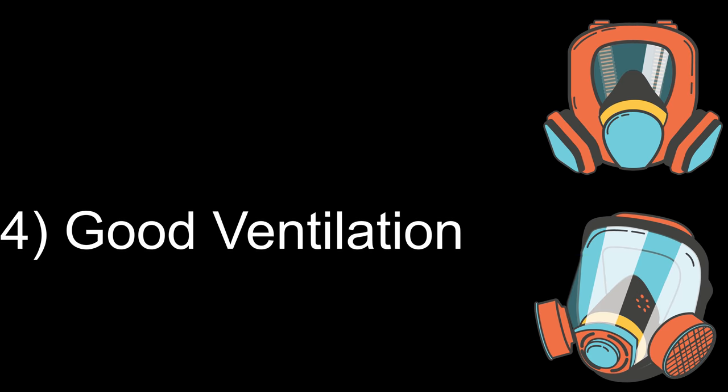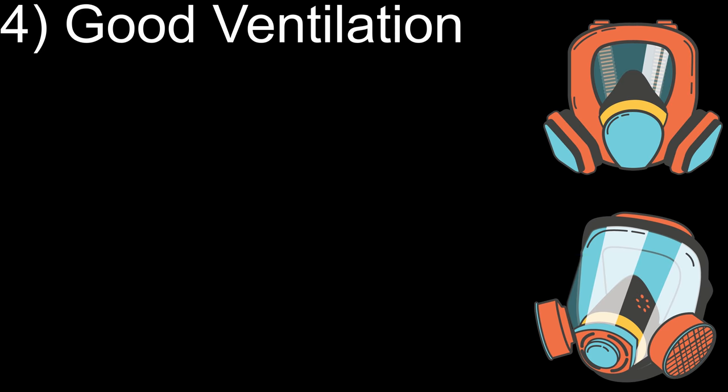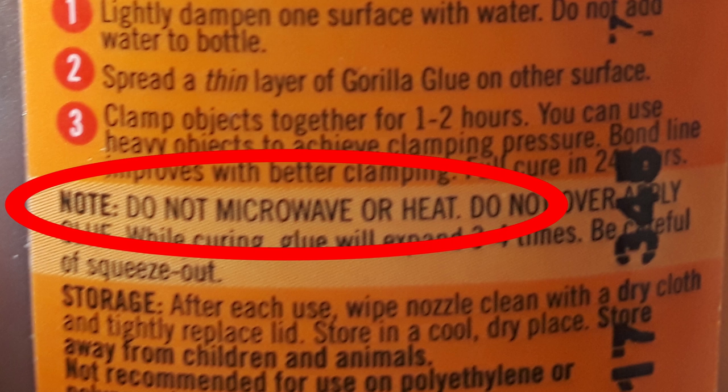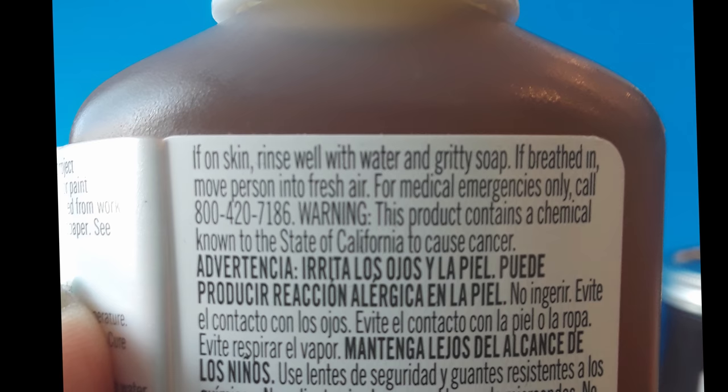Some people use a respirator with this — I don't. I just make sure I use it in a really well-ventilated area. I'm going to put up the other precautions that are on the bottle, and you can pause and read these if you're interested.